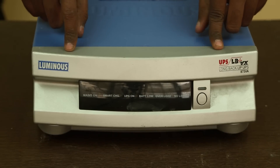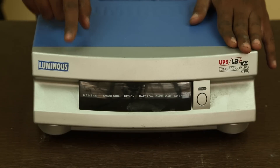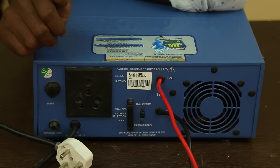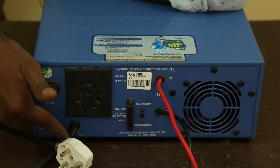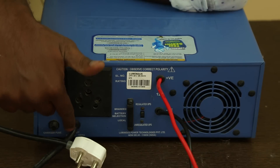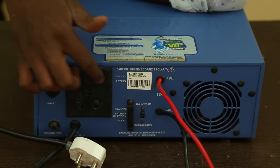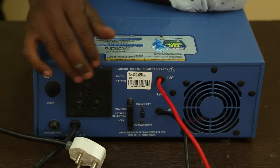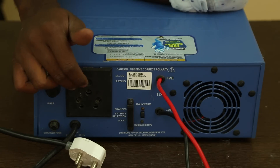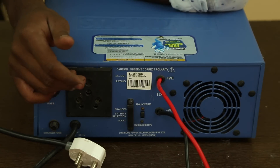This is the Luminous 875 VA inverter. This is a single-cell inverter, which means I can connect only one battery to it. At the back, you can see the wire connections. This is the input wire — this socket connects to the AC supply and charges your batteries. These two wires connect to the batteries, and this socket is the output socket. This may change according to different models; in some models, the socket will be replaced by screw terminals where you just have to screw in your wires.